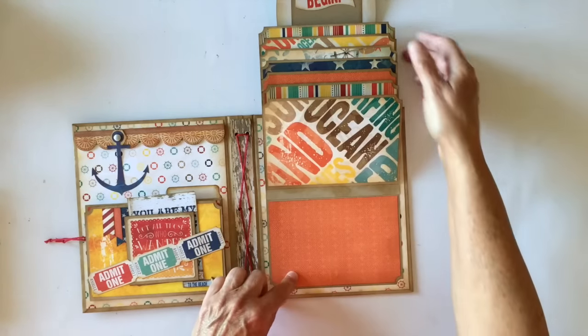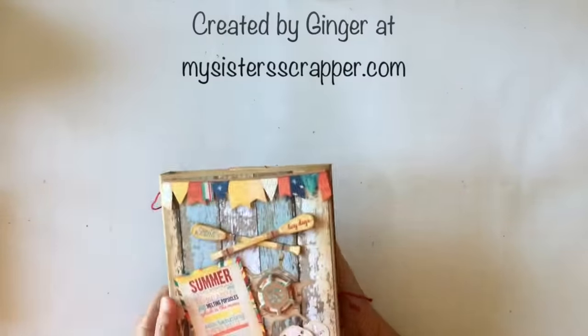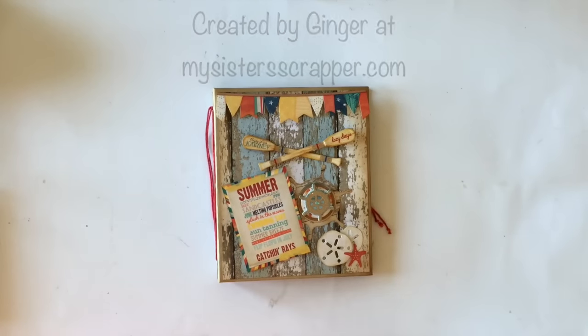And that's the last one. So that just closes back like that. And there is the back. So there you go, everybody - that's my large folio using the Bow Bunny Boardwalk Paper Collection. There you have it. Thanks for watching. Bye.